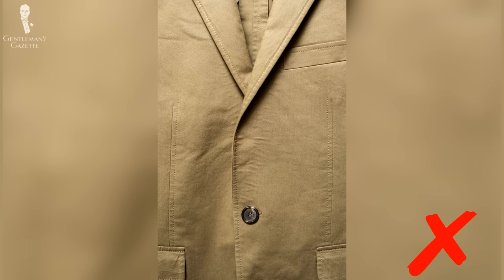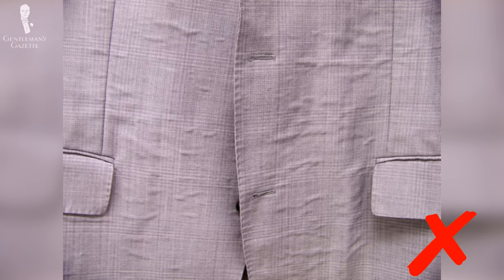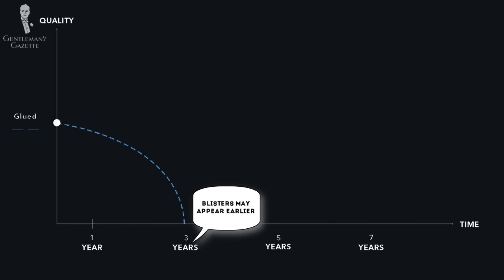Moreover, these fused jackets are not made to last because eventually they will come loose, and at that point they will form ugly blisters on your lapel on the outside — and that's when you have to throw the garment away. So when you buy a fused suit, you're part of the throwaway economy because the resources used have to be discarded. It's also bad for your wallet because even though the initial investment is low, you have to buy it over and over again. If we look at a fused jacket on a graph, it starts out quite good but degrades over time, and once you get the blisters, you can throw it away — it's worthless.